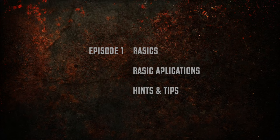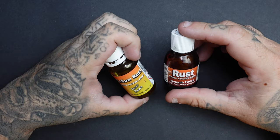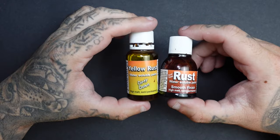Episode one is a basic look at Dirty Downs Rust — the application and hints and tips to get the best out of this product. Episode two will take a more in-depth look at different ways to apply the rust for different results. Episode three covers different styles of application, applicators, and products we can use alongside it to enhance it.